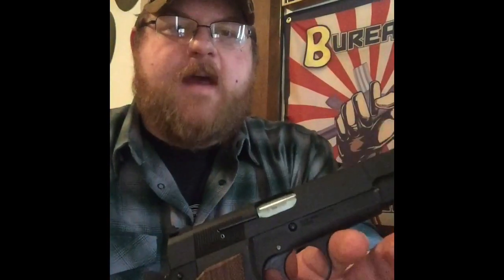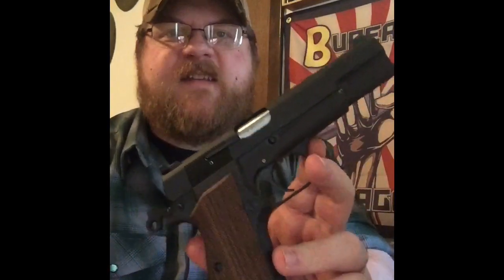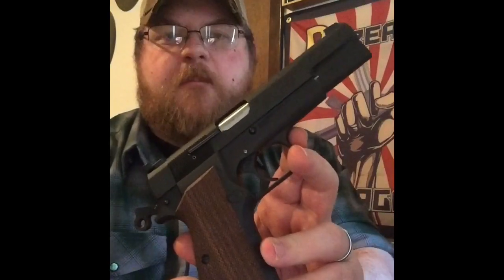So we talked about the trigger pin, the third hand tool, the bits and bobs. What we're wondering today is: what is in this gun? Shortly after the SA-35 was announced, Jason Burton of Heirloom Precision put up a couple of posts on Instagram saying that there were no MIM parts in the gun. For those who don't know, MIM is metal injection molding.